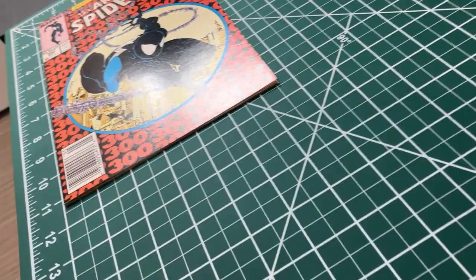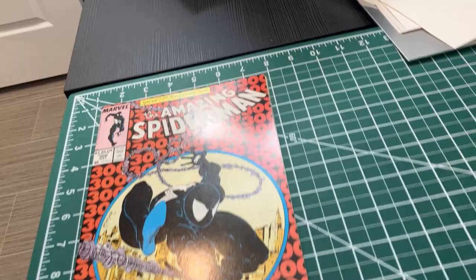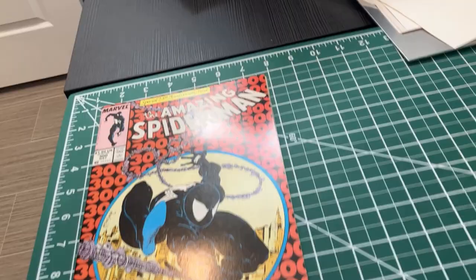I'll just drop this down here on my mat and we'll see how I did. And as you can see there in the glare, it's a nice, smooth Amazing Spider-Man. It's pretty flat as we go down here. As you look at that glare, it's got a nice smooth finish all the way over the top. And that's it - that's how I press a modern book.